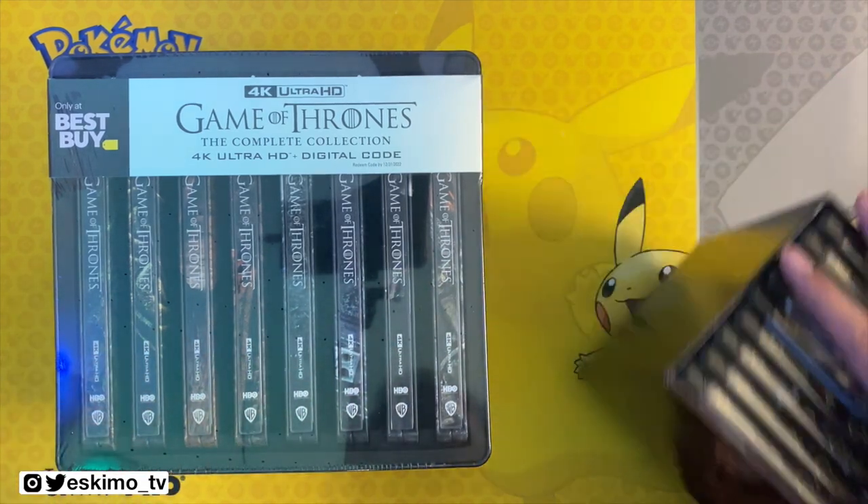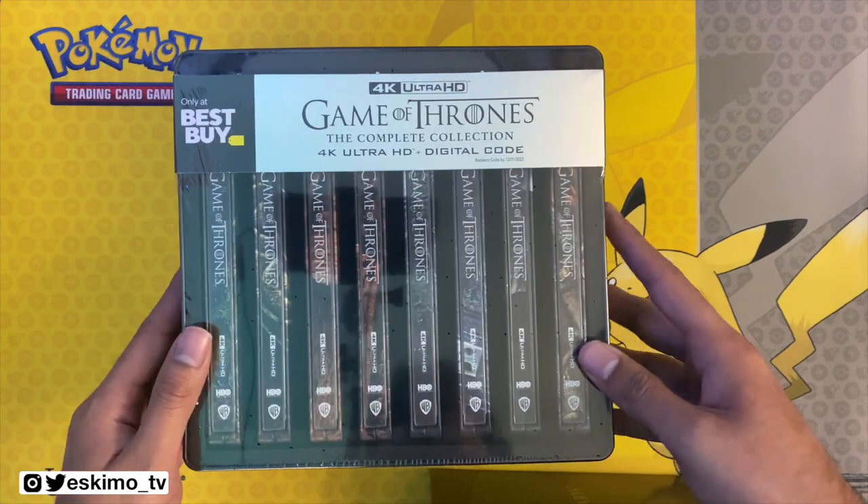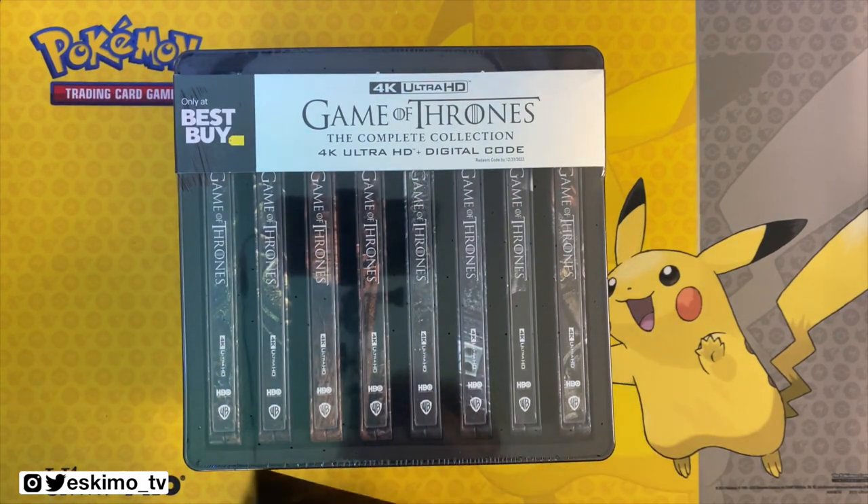I'm a big fan of Steelbooks, so I did go out and get this on my own, and we're going to go ahead and get right into it.